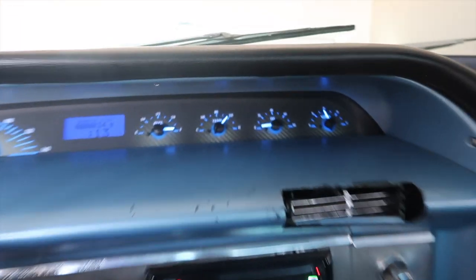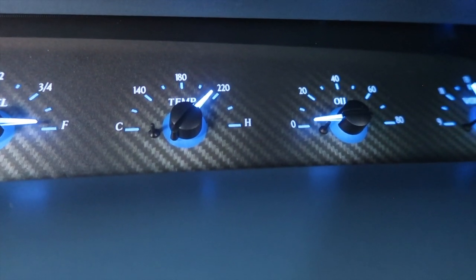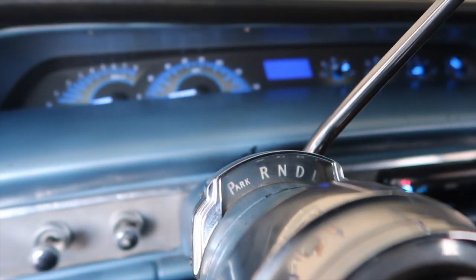I don't think my temperature gauge is reading right, but it's probably running at 220. It's an old car — I don't have an electric fan on here anymore, so more than likely it is running at that temperature.